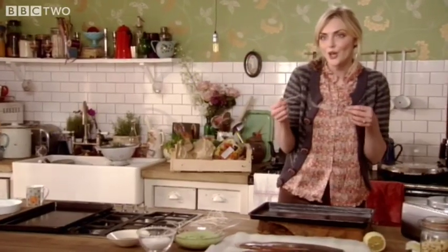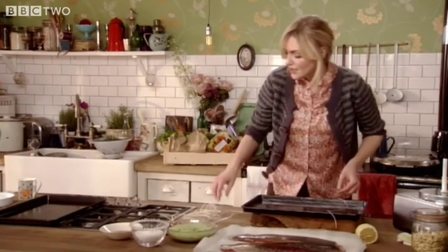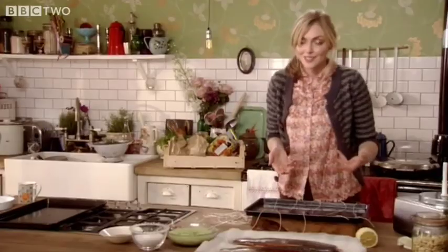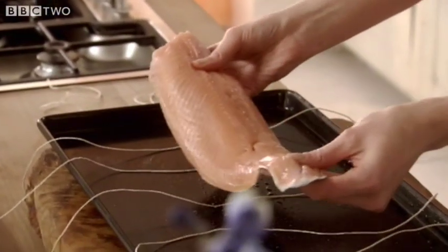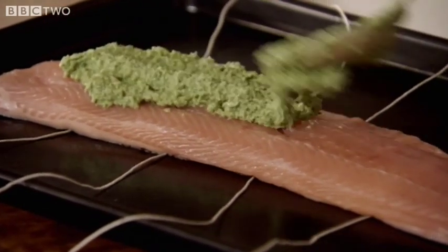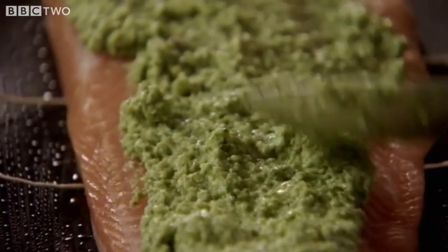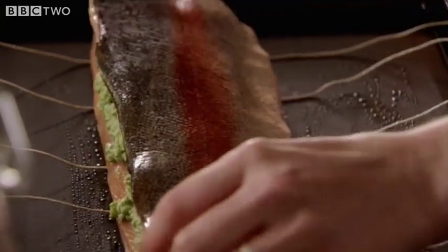I've cut a few bits of string, which is going to keep the filling inside. You wrap anything in a bow, it looks like a present. So I'm going to take the filling and spread it on. The colours of this are so pretty — that pale pink of the trout with that springy green.